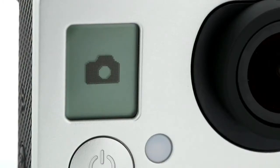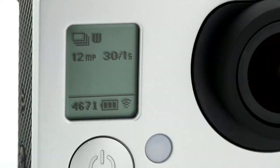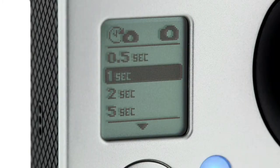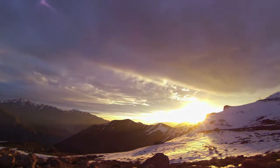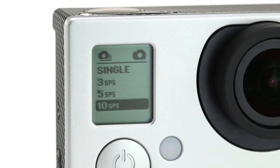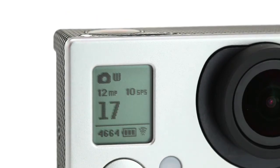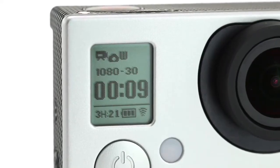Moving from video to photos, the HERO3 Plus Black Edition can capture 12MP photos at up to 30 frames per second — perfect for fast-action sequences. You can also capture time-lapse photos at automatic time intervals from half a second up to 60 seconds. In continuous photo mode, you can shoot a series of photos at 3, 5 or 10 frames per second while holding down the shutter button, or record video and capture stills at the same time with simultaneous video and photo.